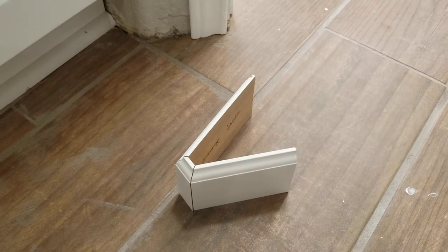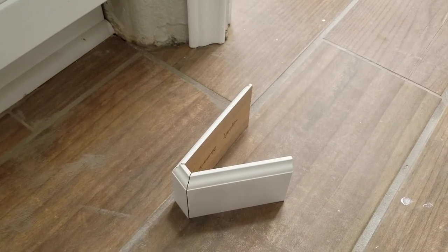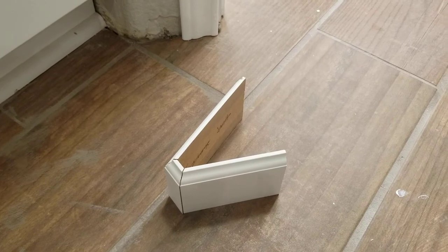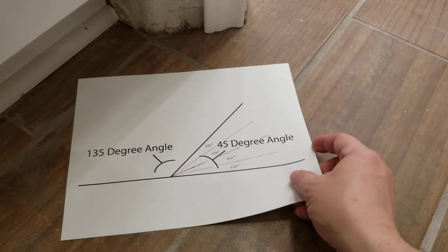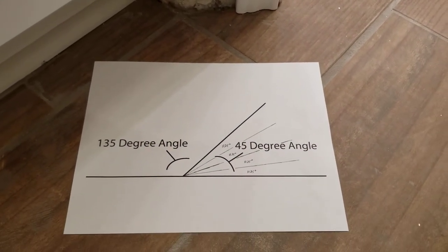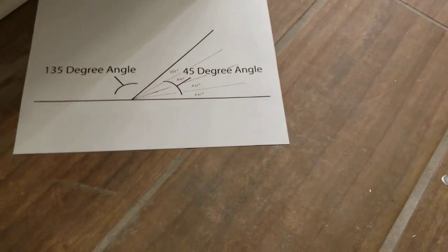So actually the trick is to flip this around on its head and say, all right, I'm going to take this 45-degree angle that's left over and work with that. If you take that 45-degree angle and divide it by four, you're going to get 11.25 degrees.